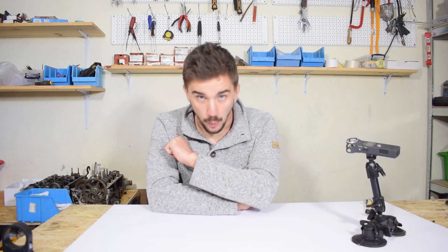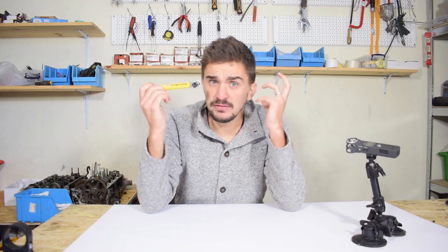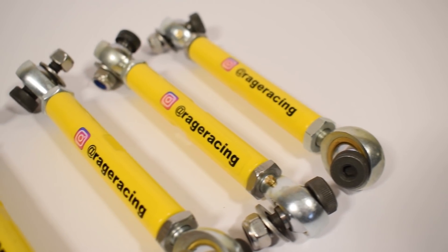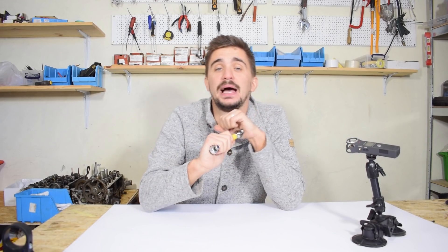Well, we're stuck no more. Thanks to fellow AW11 enthusiast, good friend, and awesome car guy Rage Racing, the AW11 drop link problem has now been officially solved. Rage Racing has built these beauties, and today we're going to review them, install them onto my AW11, and give them a test drive.